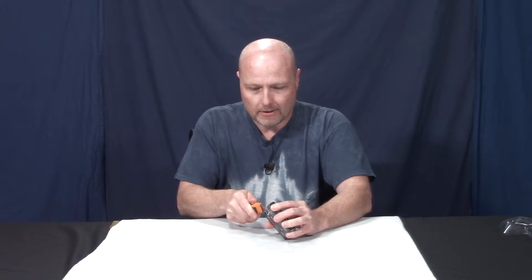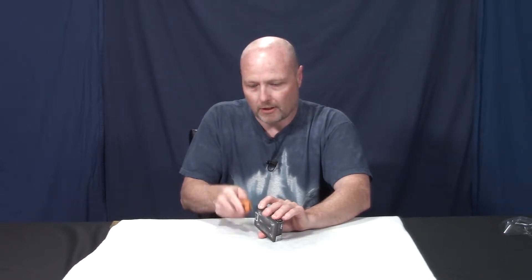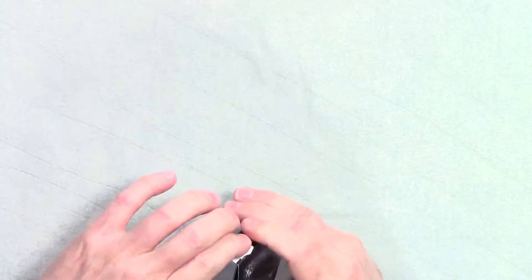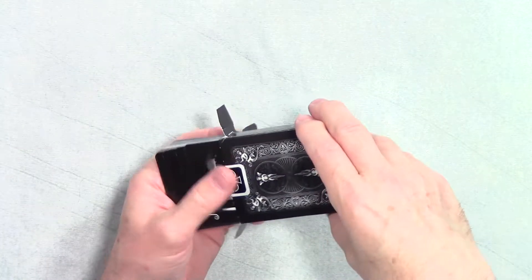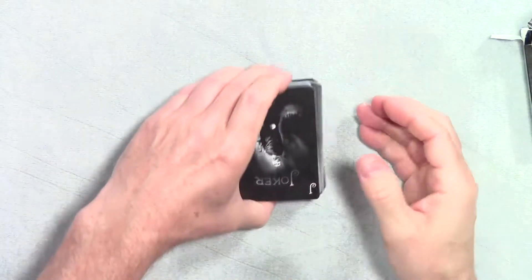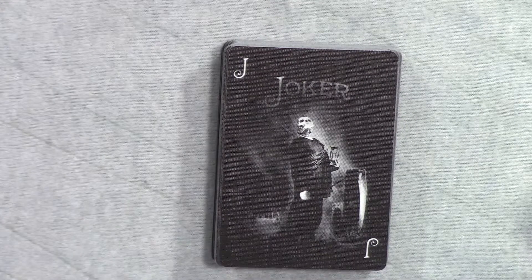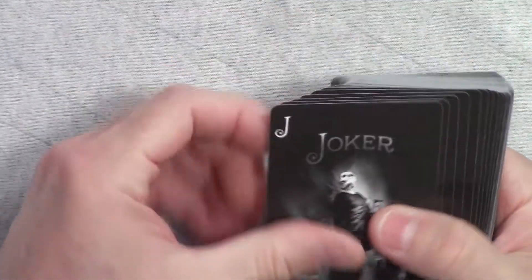Of course, like all Bicycle cards, you have to cut that tab there. Online these look pretty neat, so I'm going to see what they look like in person. There they are — slide them out, they're just loose in the box. So there's our joker — these are basically black and white cards but the colors are reversed.